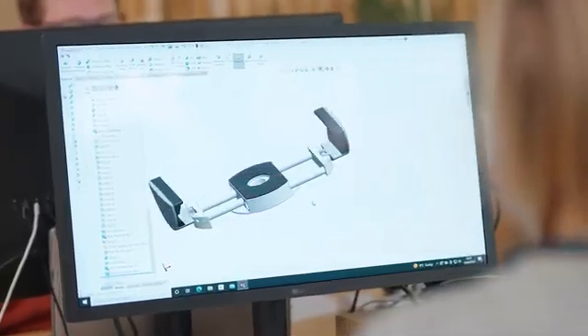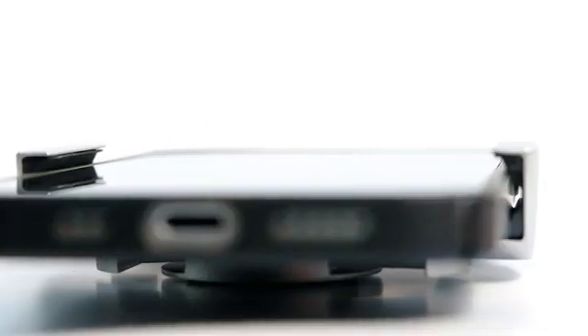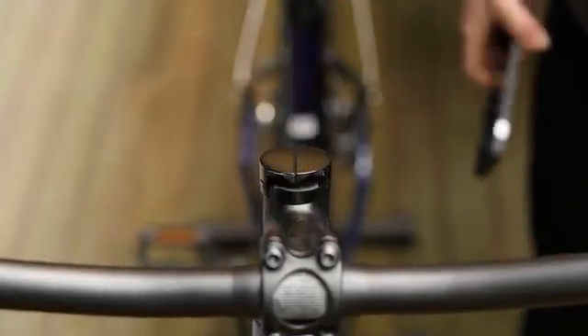We're already known for our high quality products, and we also wanted to stand by our principles. The new mount had to be small, light, and yes, you guessed it, it had to look like it belonged on your bike.